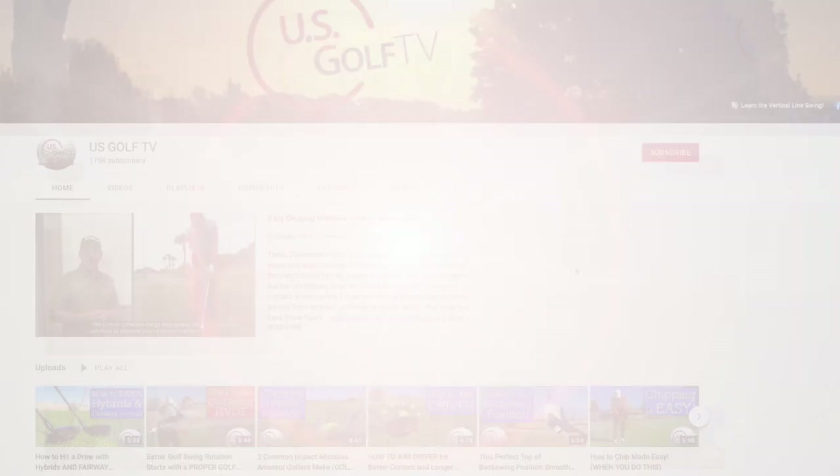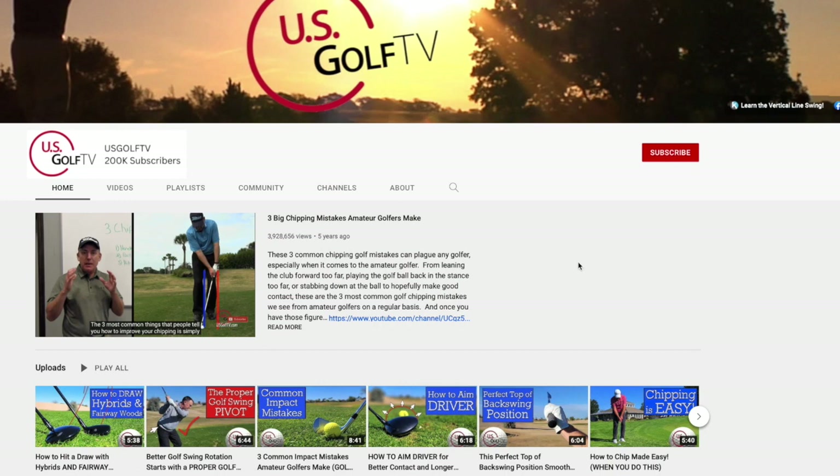Hey, if you haven't already, subscribe to the channel. We're just a couple guys from the Midwest — we love doing golf videos and we love hearing from you. A lot of these ideas we get from you, so leave those in the comments. Ring the bell and subscribe to our channel, because we're here to help you play better golf.